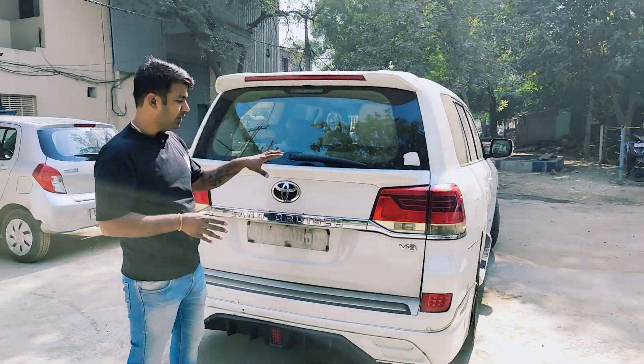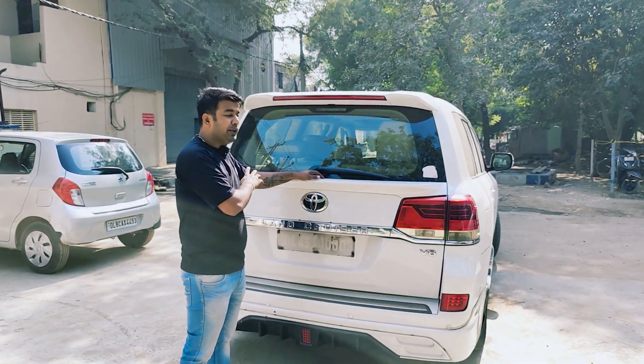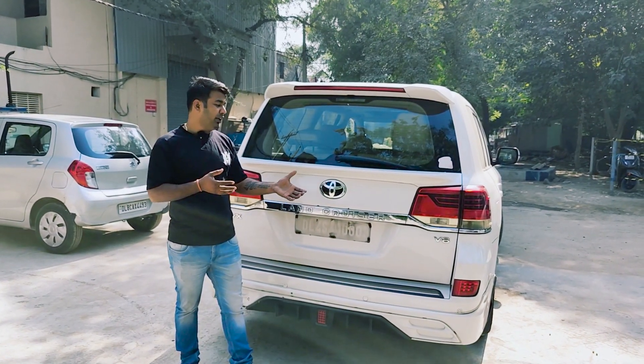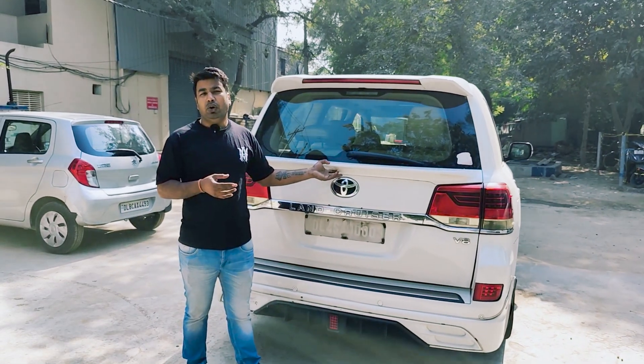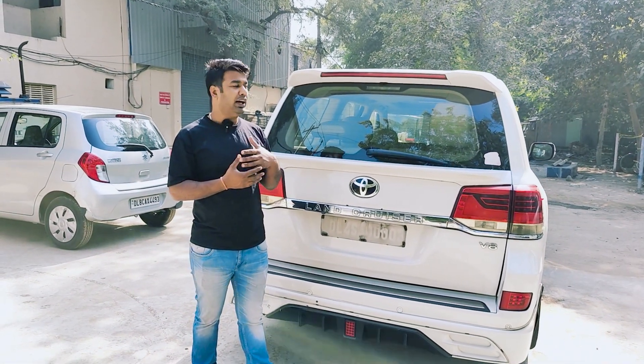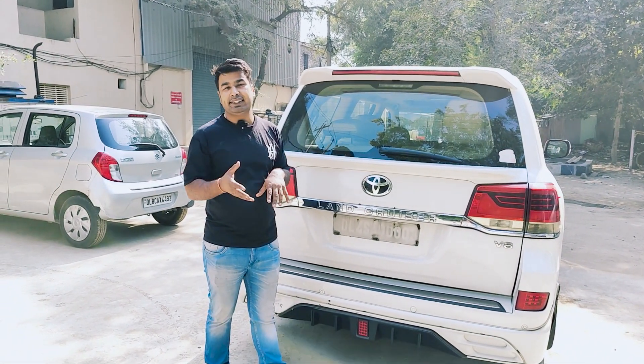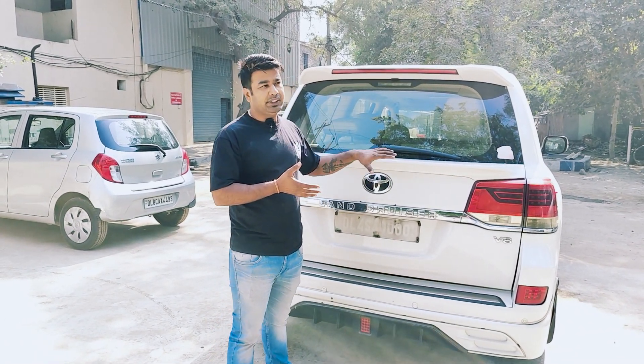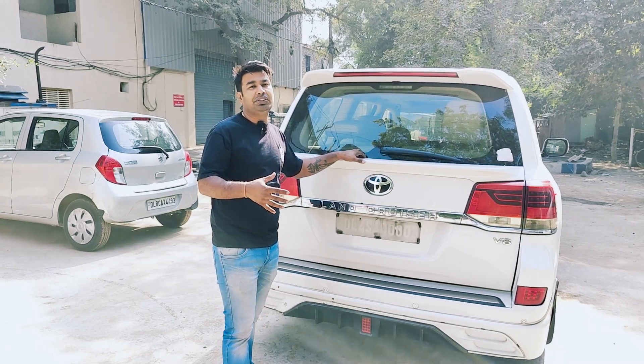We will prepare the car properly, and then paint, paint correction — everything we have done. Now you have seen the car, and when the car is ready, I am going to tell you what is going on at the end of the video, so that you can see the process of the modification.